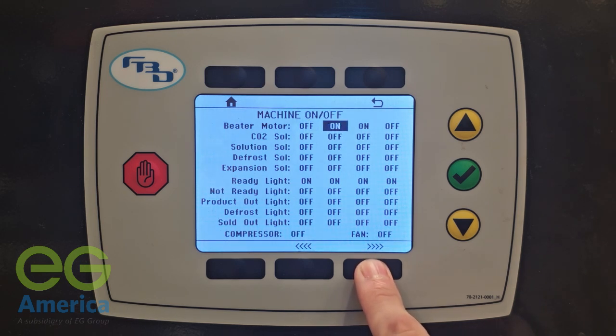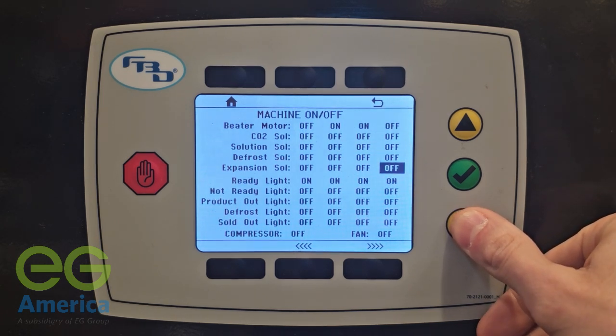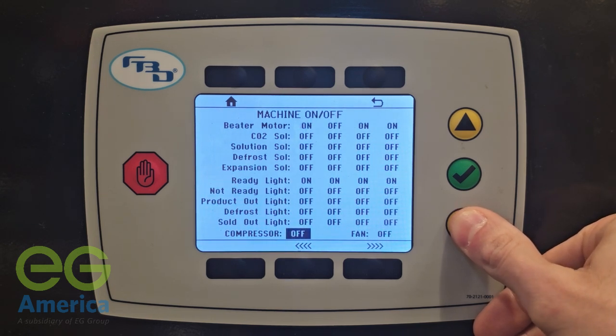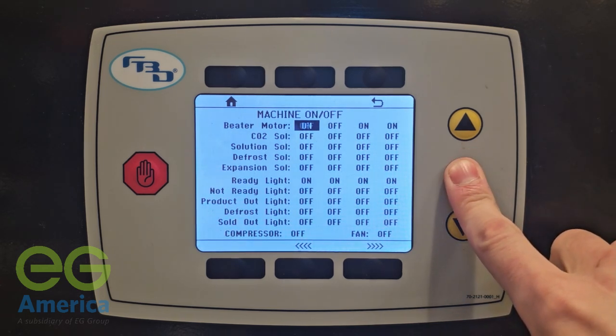Using the arrows at the bottom of the display, you can select what barrel you want to engage. The yellow arrows to the right are used to select the component you want to activate. When you highlight the desired component, press the green checkmark button to turn that component on and off.